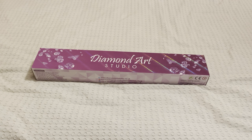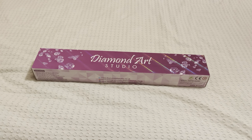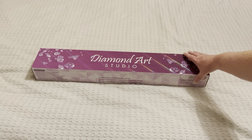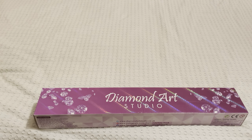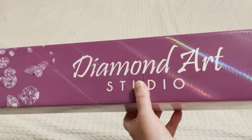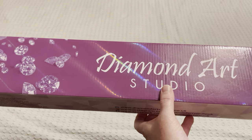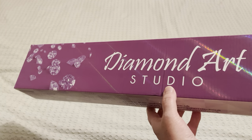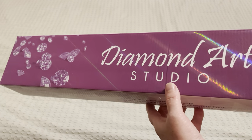Today we have another unboxing from Diamond Art Studio, which is a UK-based company with licensed artwork from a variety of different artists. This painting is from a new artist — I think this artist is exclusive to Diamond Art Studio. Anyway, this is their box — it's a lovely holographic box, and purple is their signature colour.